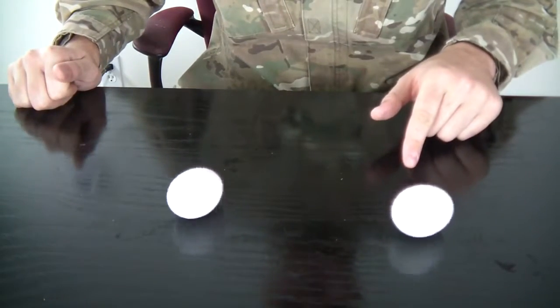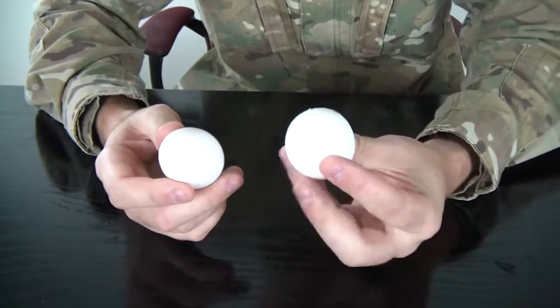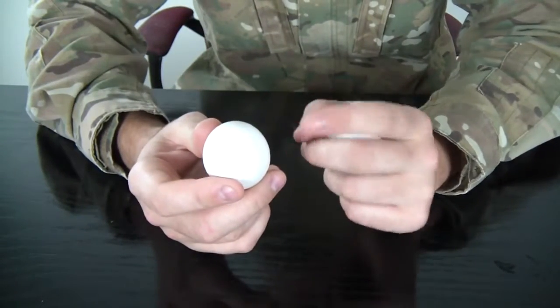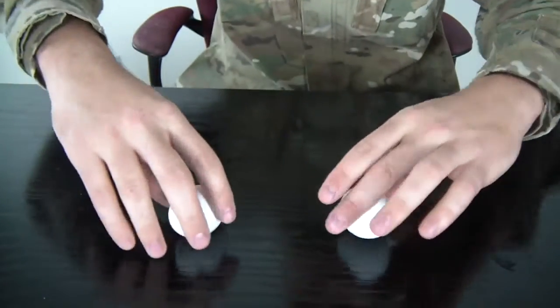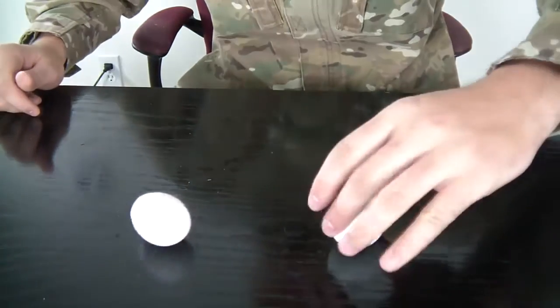You see how this egg spins a lot faster? Well, scientifically, if it's solid the mass is all together and it will spin faster. But this one has liquid inside, so it sloshes around on each turn and slows it down. That's why it's so slow to spin.